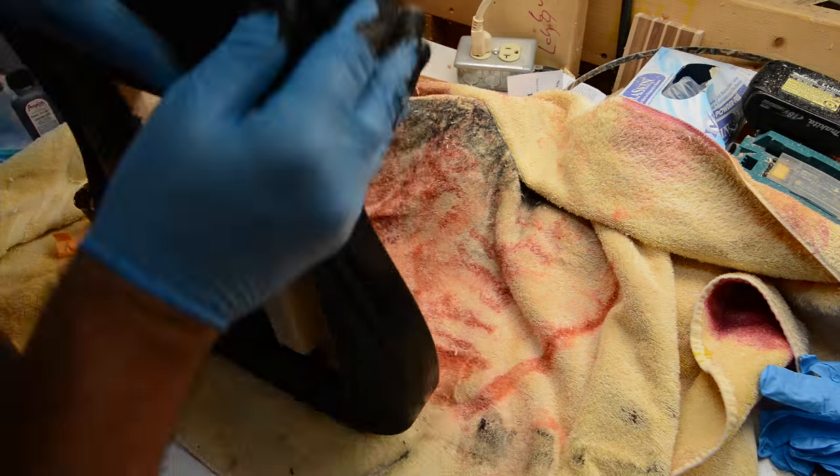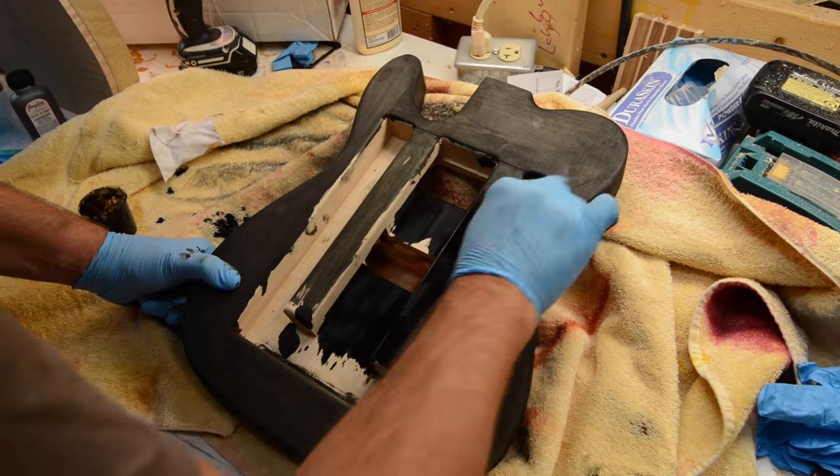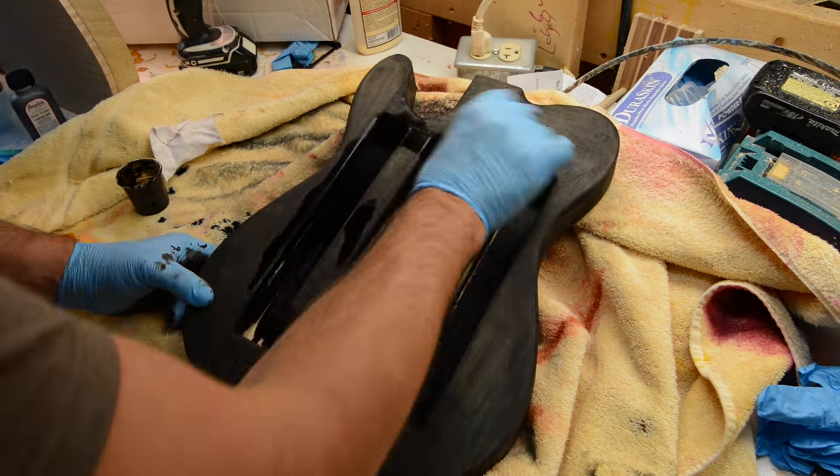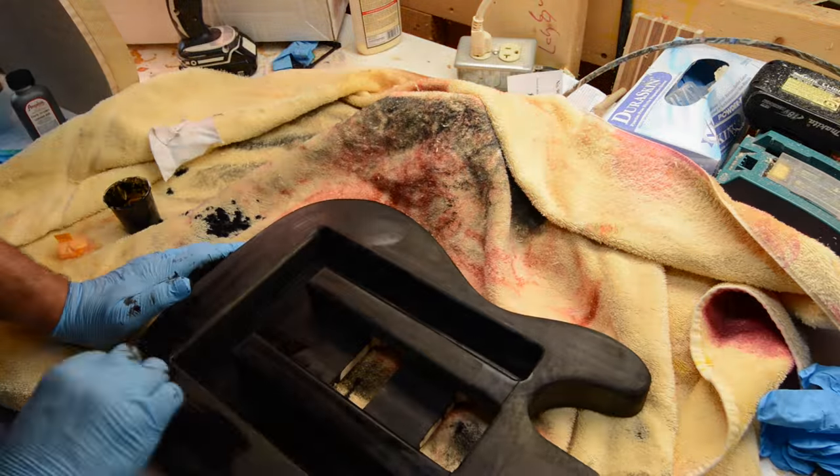This is an open-back Tele, it's an inch and three quarter — standard Tele size. Just trying different techniques to get a little bit simpler and use a little bit less wood.